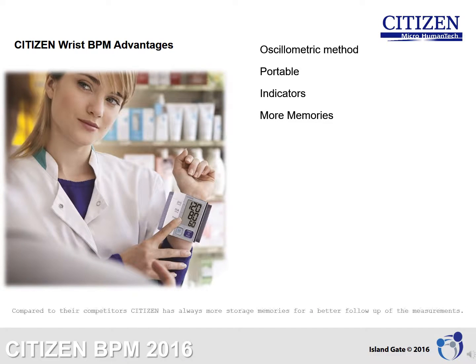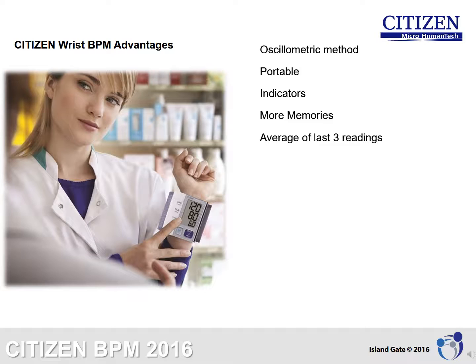More Memories: Compared to their competitors, Citizen always offers more storage memories for better follow-up of measurements. Average of last three readings: The blood pressure measurement is taken three times during inflation and deflation, and the result is the average of those three readings, giving the most accurate outcome.